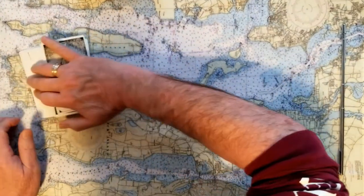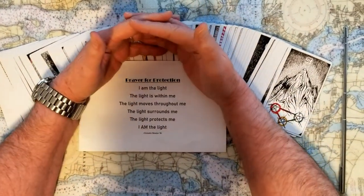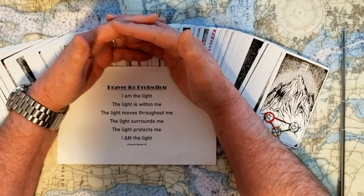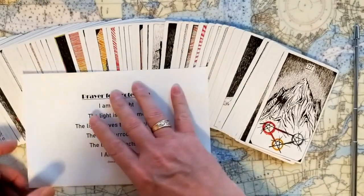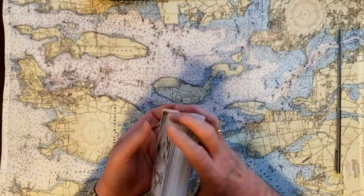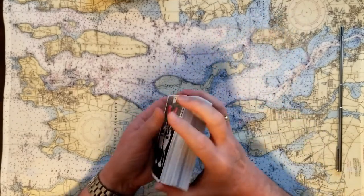Before we get started, I'm going to take just a second, maybe two, for a little contemplation — just to get centered. So we're going to see, with four cards, if we can get to four answers. It will be yes, no, or maybe, for whatever issues that you're dealing with right now.